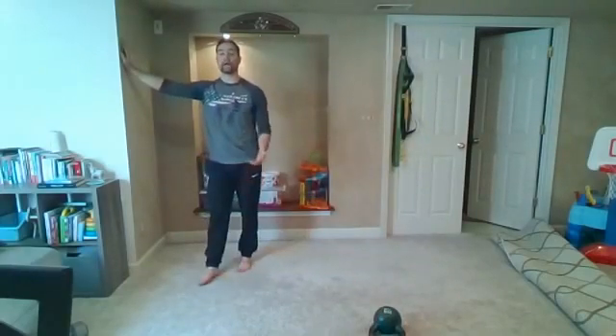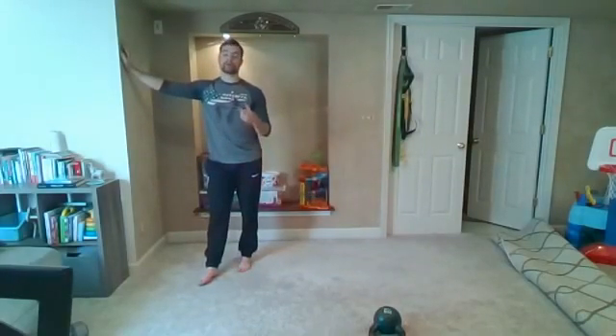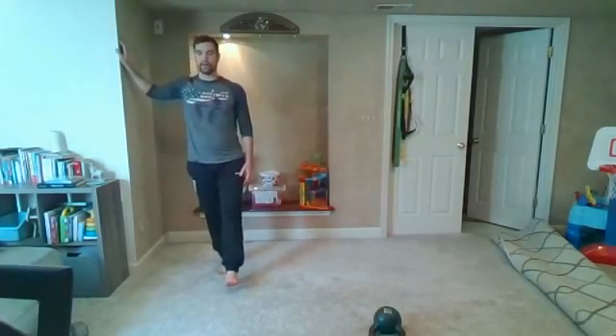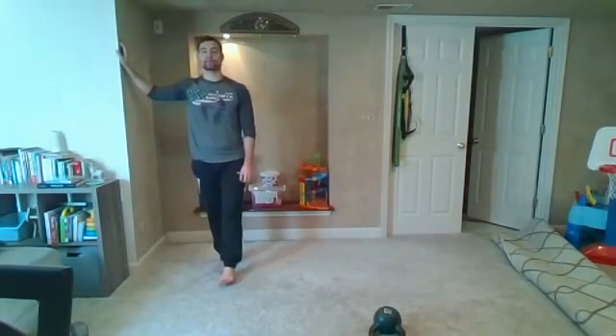A couple different ways we can do the calf raise — since there are only two rounds, if you want to challenge yourself a bit more, go on one leg only and add some weight in the free hand. Otherwise, go both feet — try to go nice and controlled up as well as coming back down. I like to rock back on my heels, pick my toes up, fully relax before coming all the way back up. 45 seconds, getting as many reps in as we can with control.